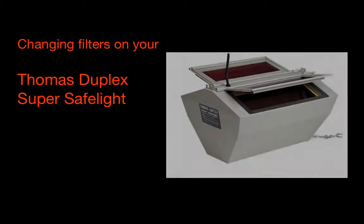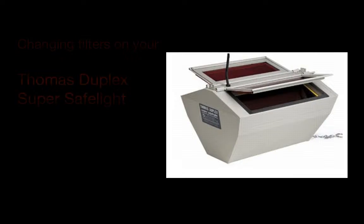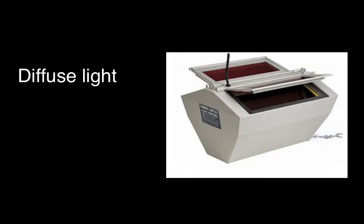The Thomas Duplex SuperSafeLight is a great option for most darkrooms. It provides bright, diffuse lighting instead of direct illumination. This helps to reduce eye strain in the darkroom and allows you to work under brighter conditions without fogging.